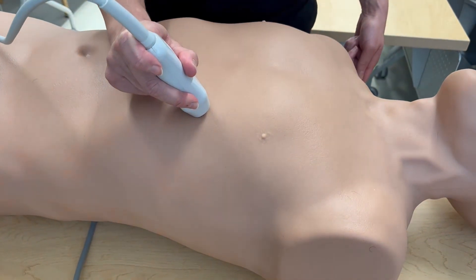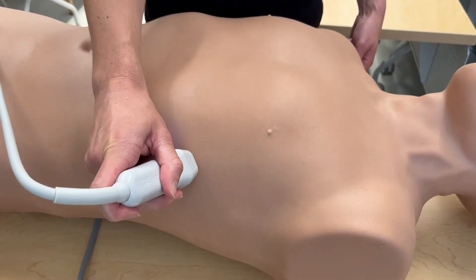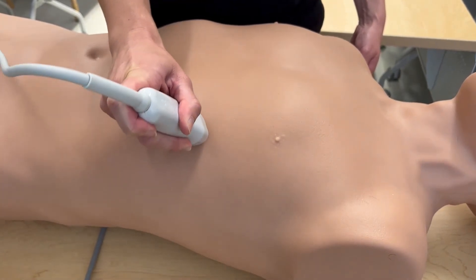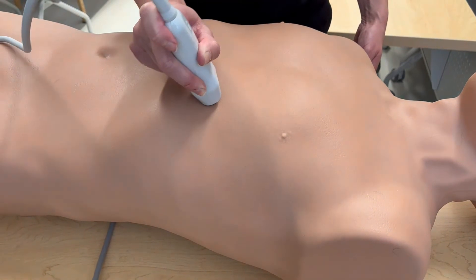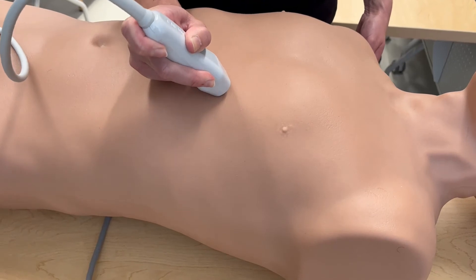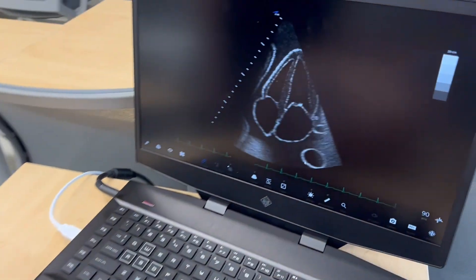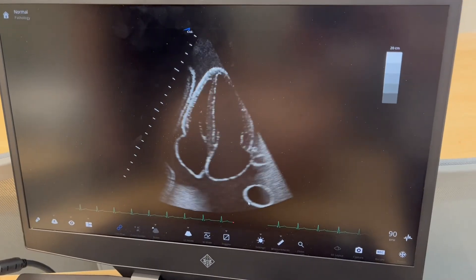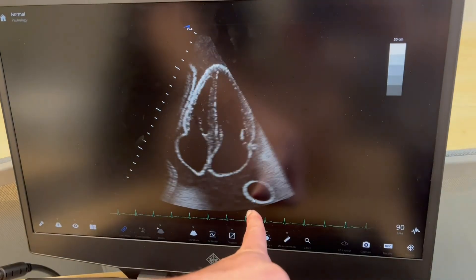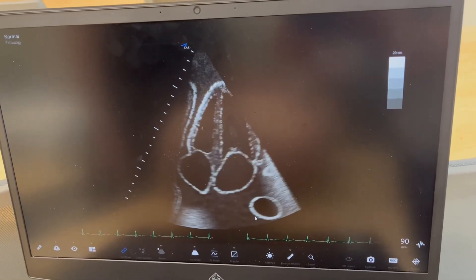If scanning on a patient who has cardiomegaly, you may need to move the probe quite far over, almost all the way to the anterior axillary line. Versus on a patient with a normal size heart, the view will be more on the anterior aspect of the chest. The view we're looking to obtain shows all four chambers of the heart, with the right side over here and the left side over here, as well as a clear view of both valves and both ventricular walls.